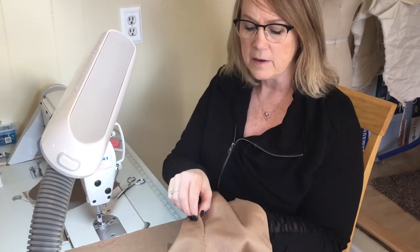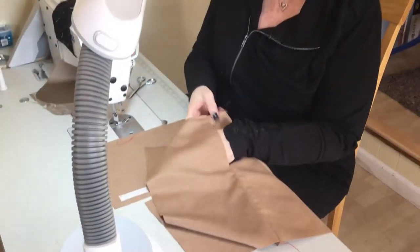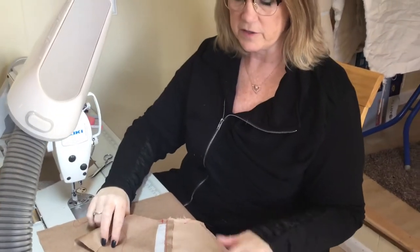Today I'm going to show you how to do an inseam or concealed pocket, like on the side of a skirt or side of your trousers, where you won't see anything. This is the finished sample of the front and the inside sample of how it'll look. None of the seams are finished, just to give you an idea.